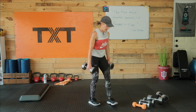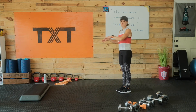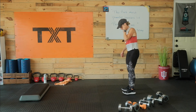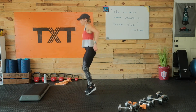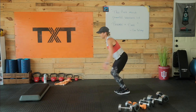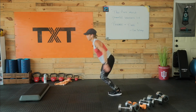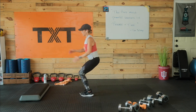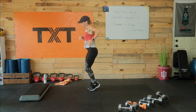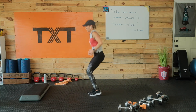Here we go — we have our hops. Back on those toes, bouncing around. We're going to go forward, left, right, center, back. Then forward, right, left, center, back. Alternate — I'll talk you through a couple and then let you go at your own pace. Forward, left, right, center, back. Forward, right, left, center, back. You've got it by now — go ahead and alternate. We're halfway. Three, two, and one. Good.